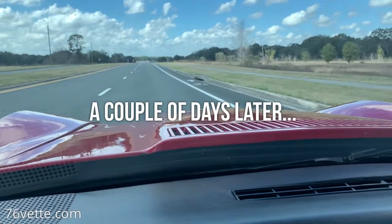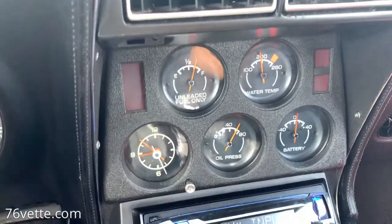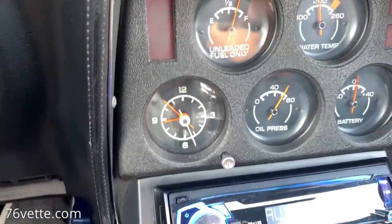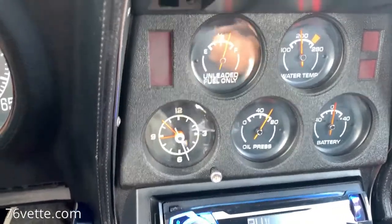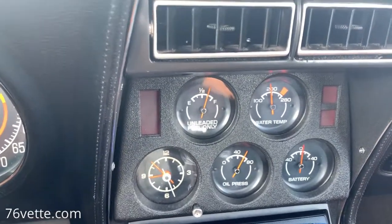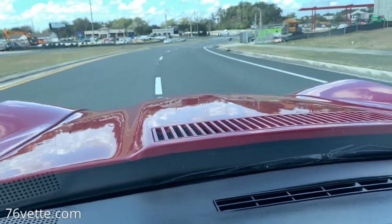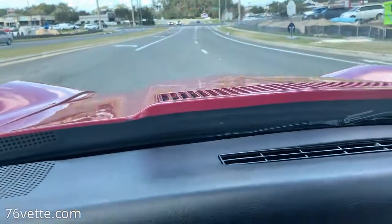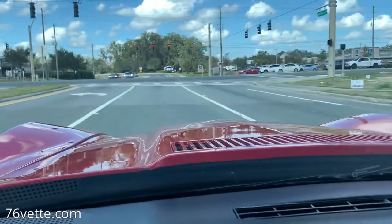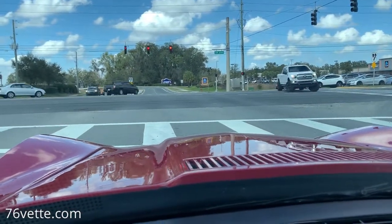Just going for another short drive and enjoying the car. The temperature is right where it needs to be. Oil pressure — I'm still analyzing that situation and will post an update when I figure it out. Water temperature is about 190 to 195, which is beautiful. Everything is working properly and I'm very happy with it. Glad I installed that aluminum radiator.